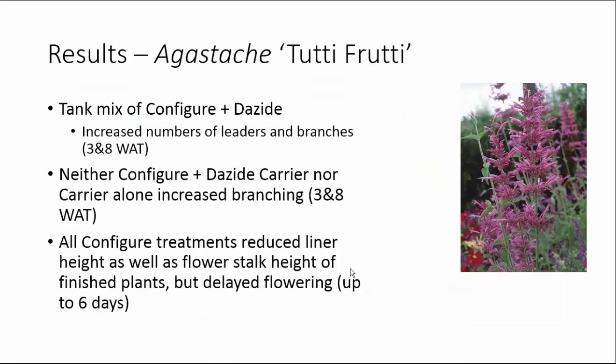In summary, our tank mix of Configure plus Dayzide gave us the greatest increase in the number of leaders or branches, both in the liner stage and in the finished plants, while controlling plant height — more so in the liner stage. We had no decrease in shoot dry weight with this tank mix at either stage. The Configure plus Dayzide carrier or the carrier alone did not increase branching in either liners or finished plants. All Configure treatments reduced liner height and flower stalk height but delayed flowering up to six days.